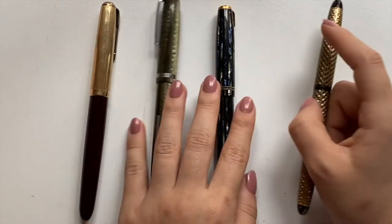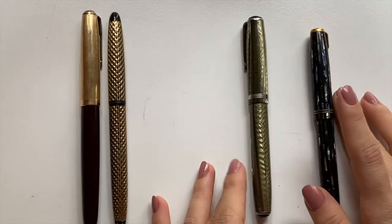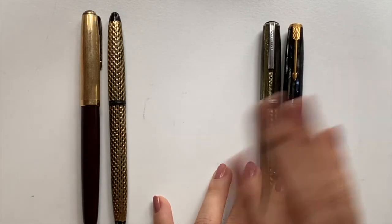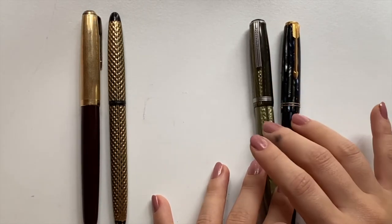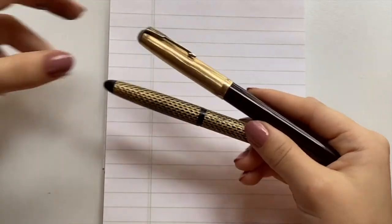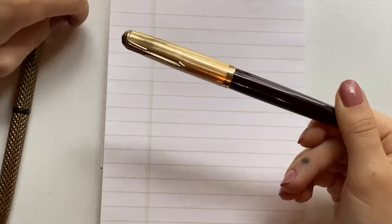So basically I've been writing with the Parker 51 and the Sheaffer already for the short period of time that I've had these pens. The Esterbrook and Duofold I've just dip-tested. I'll go into a writing sample and explain a little bit more in detail the experience I've had so far writing with these four pens, starting with these two since I have the most experience with them, beginning with the Parker 51.